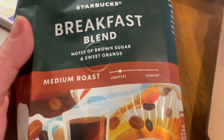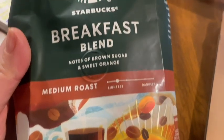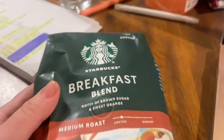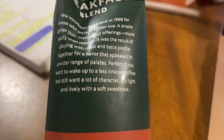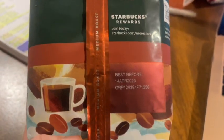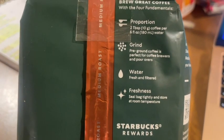Hey guys, it's Sam here with WTI. I have to tell you about this awesome Starbucks Breakfast Blend coffee — medium roast. I love that you can get Starbucks coffee at home, so that really helps you to be your own little barista and make your own coffee and save some money. This is already ground up, so it is not the whole beans.